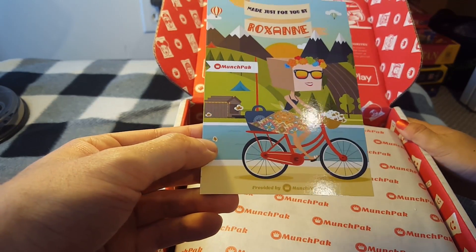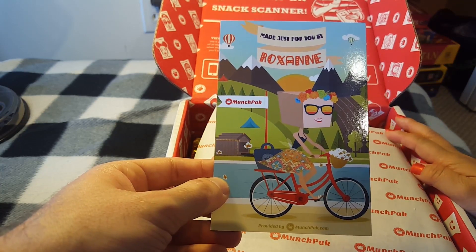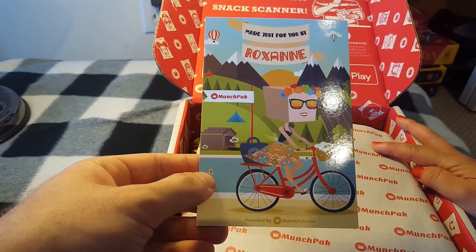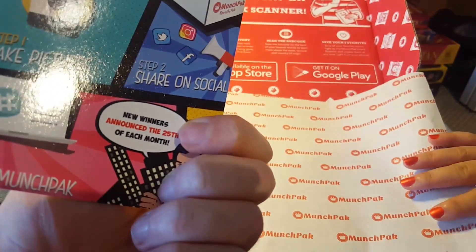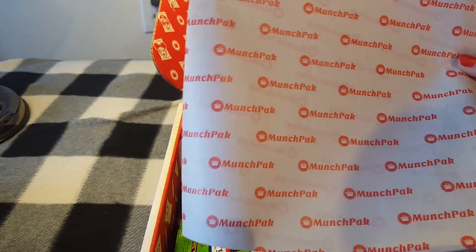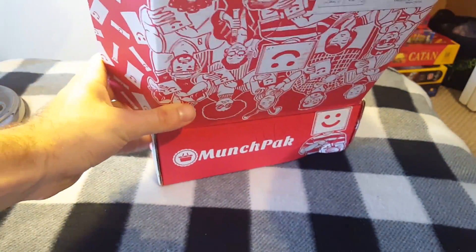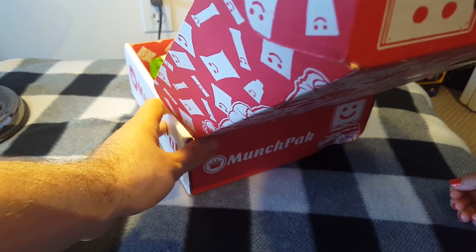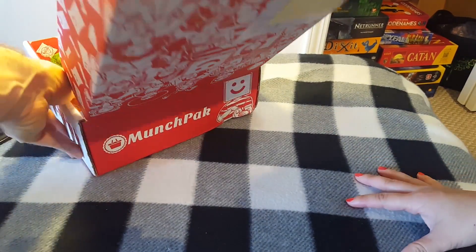Inside we've got a 'made just for you by Roxanne' card — who the heck is Roxanne? She has a box head! Maybe it's because it's a subscription box — clever. On the back there's an 'enter to win' thing, and a reminder of what box you ordered. Inside we've got a bunch of good-looking snacks. It doesn't look like it's themed around a single country.